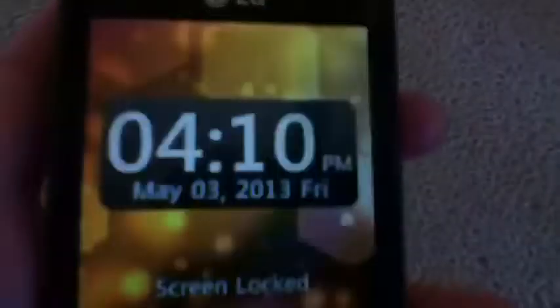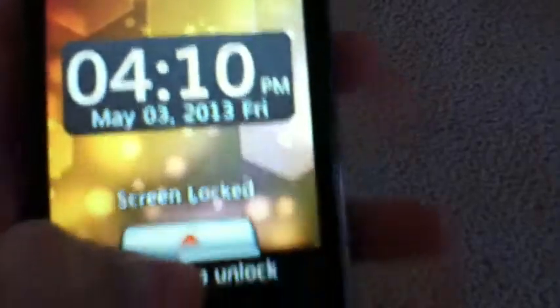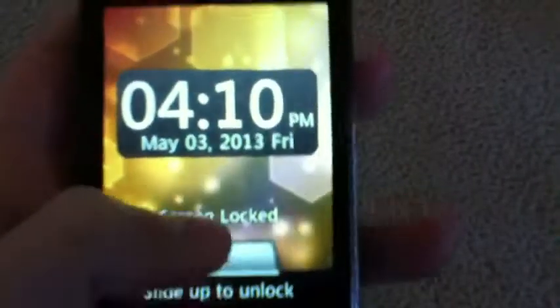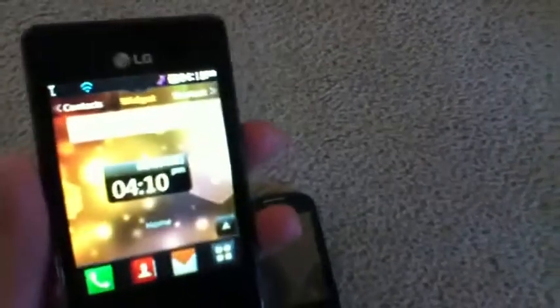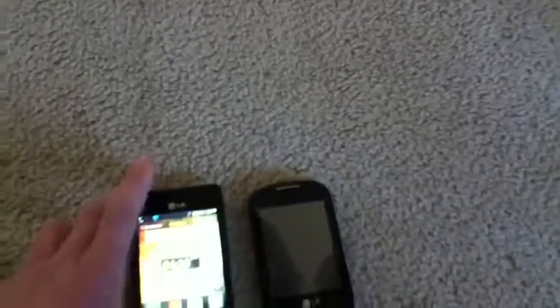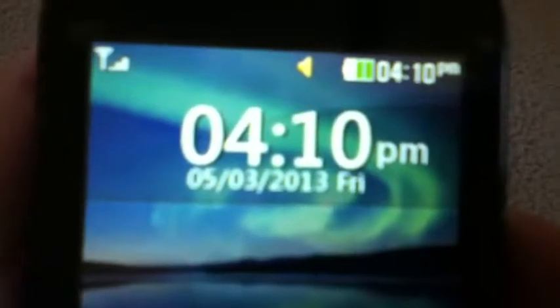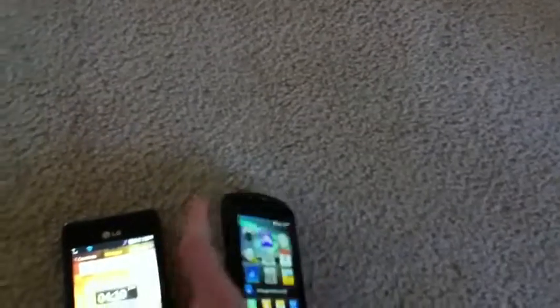On the 840G you have your time and date on the lock screen, and you slide it up to unlock the phone — pretty easy to get into it fast. On the 800G you still have the time and date, just presented smaller, and in order to unlock it you have to press and hold a little key, which is a little bit more difficult.